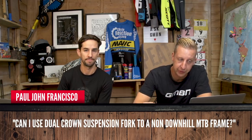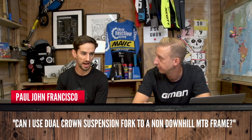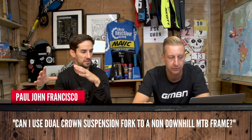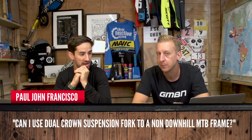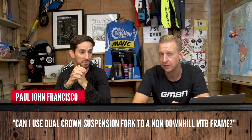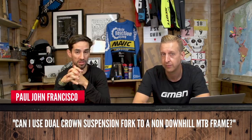Paul John Francisco asks: can I use a dual crown suspension fork on a non-MTB downhill frame? You can — we've seen that in the past. People building up a freeride-style bike with 160 to 180mm travel might stick triple clamps in there. But I wouldn't do it on anything less than 160 to 170mm travel — I don't feel you need to these days. Single crowns are good; something like a Lyric or Fox 36 — big burly forks — works fine.